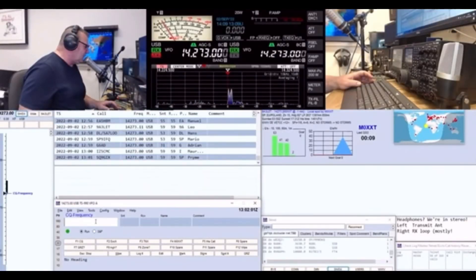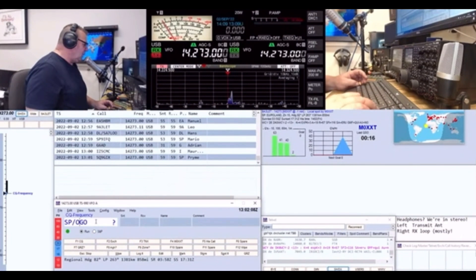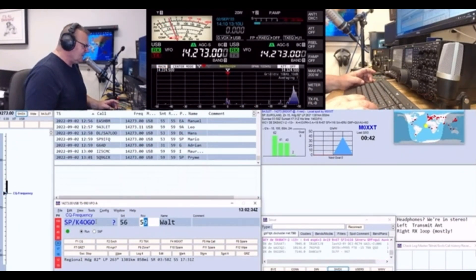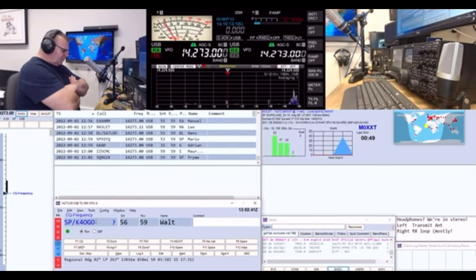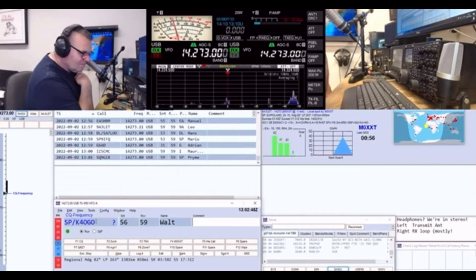Mike, M0XXT listening. K4OGO, go again. QSL, K4OGO — it's Walt, you're 5-9 into Poland. Walt, nice to bump into you — you're about 5 and 6 from Poland, Walt, over. Roger, thanks for taking the call. I had an inverted half-wave up, started catching your feed, it was doing nothing, ripped it down, put up an off-center fed — you came on the stream just as I got it up, and this is the first contact, so thanks for taking it.